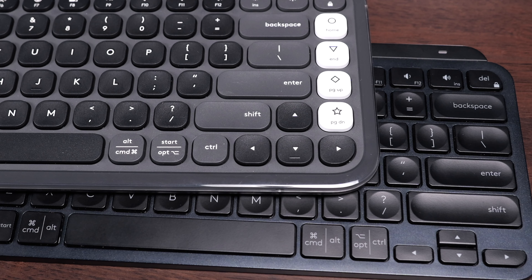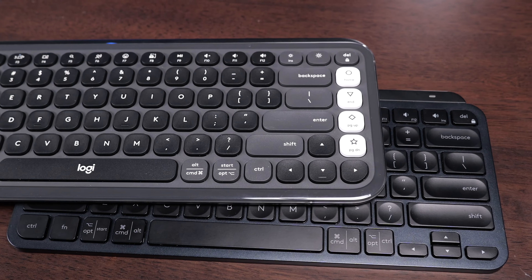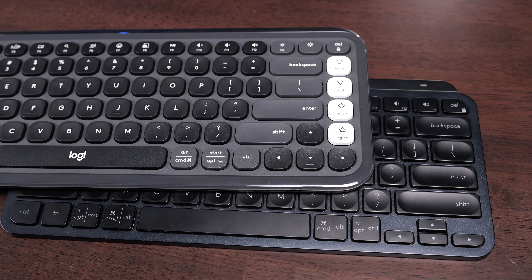The layout on both of these is the same. The command buttons are a little bit bigger on the MX Keys Mini than on the Pop Icon. But the big difference is that you get full-size arrow keys on the Pop Icon and only half-size arrow keys on the MX Keys Mini.